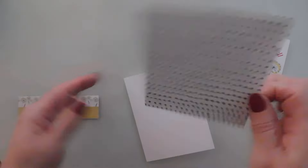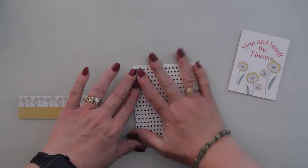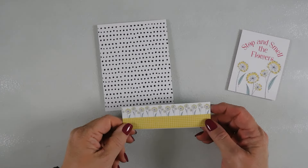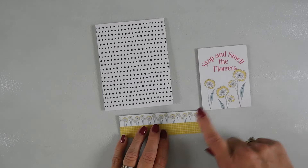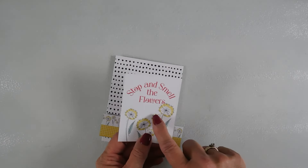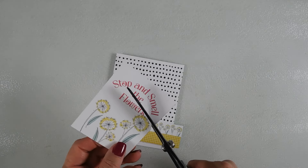For my next card, I trimmed down a panel with the polka-dot pattern paper — it's a quarter inch shy on top and bottom of my card base, so I have a little white peeking out on each side. Once adhered, I have a piece trimmed down from the cut-apart sheet that we're going to attach on top. I want to use a different greeting, so I'm going to cut away 'stop and smell the flowers' just using my scissors, going around it.